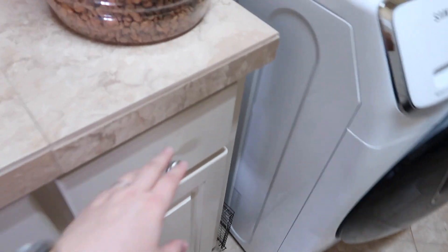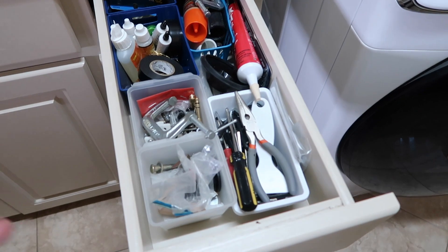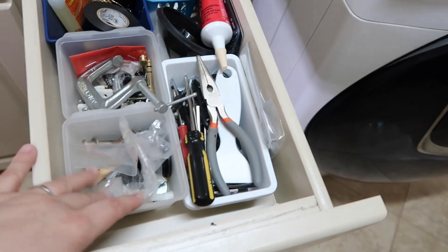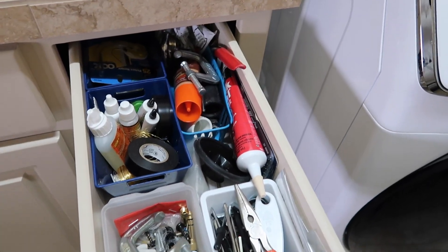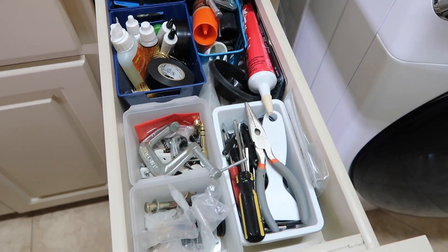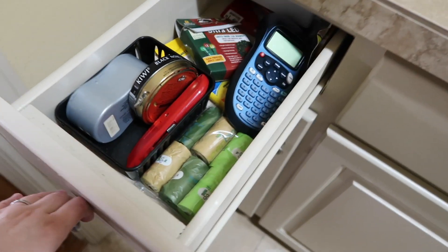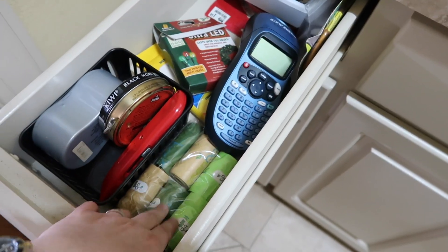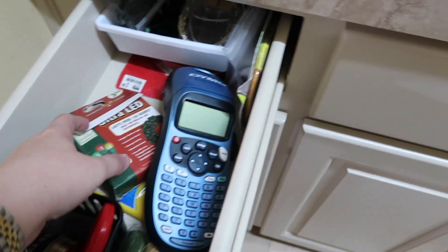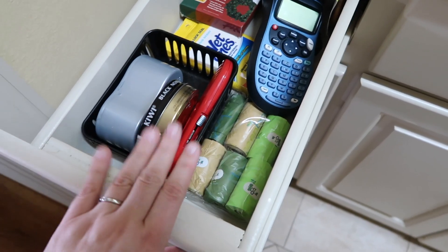Now let me show you how I organized things. This drawer is mostly my husband's — glue, tape, nails, you name it. It was a hot mess before; he'd throw everything in and we could never find anything. I organized it all. The next drawer has doggy bags, a shoe polish box, a box opener, Christmas lights, and my label maker — that's my section.